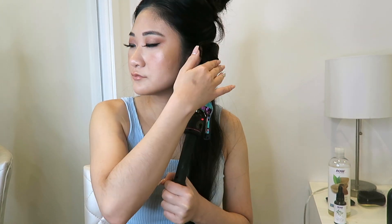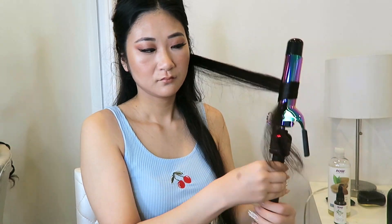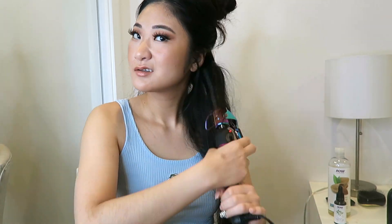I'm using the one-and-a-half inch rainbow curler from Hot Tools. I section off my hair into three different sections and alternate curl directions — one forward, one back — and just keep going in sections.